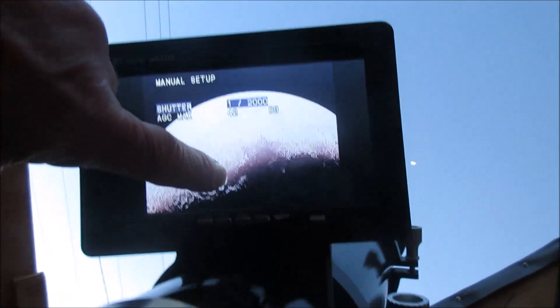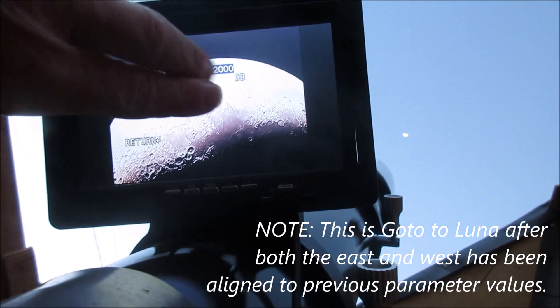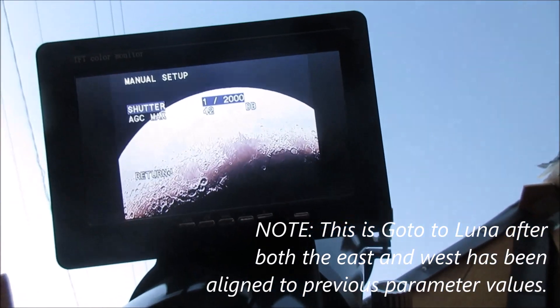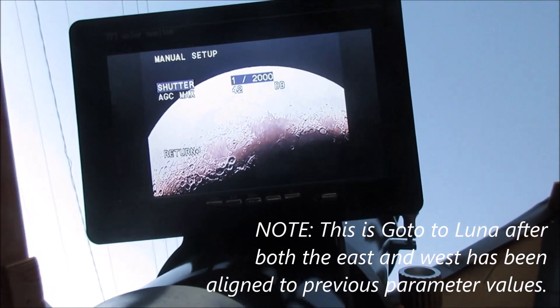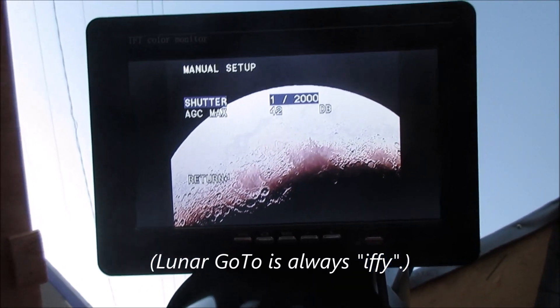Here's our view of the moon, and this is not bad at all. The center of the moon is right down about here — so it looks about two fingers off, which I would say is about six arc minutes. I am very satisfied with that.